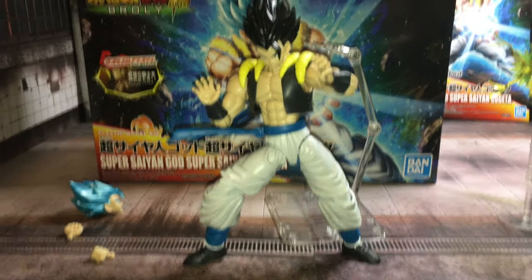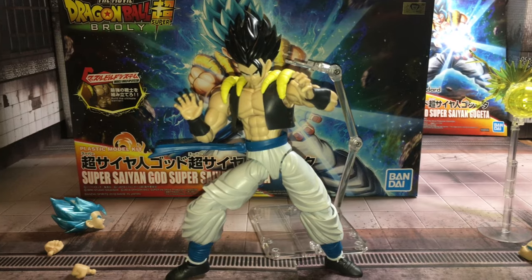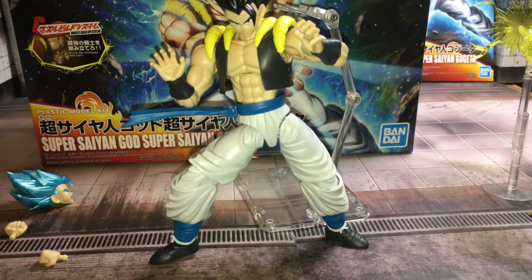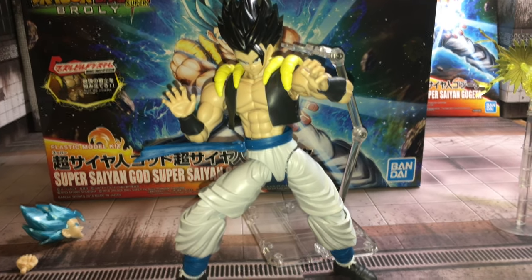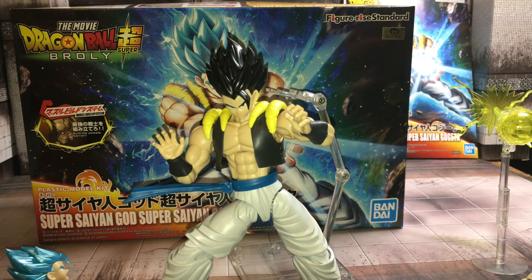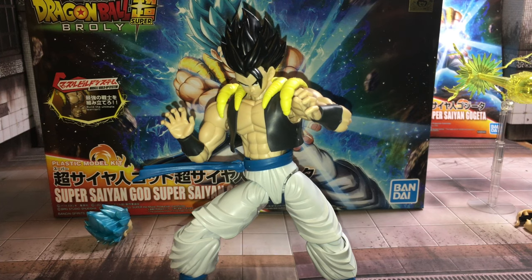As of now, this is a really badass figure-rise. I'm very happy I got it — a lot of fun to build. You can tell Figure-Rise is improving on their stuff. Figure-Rise did a really good job at this, I gotta say. Compared to other ones, this one came out a lot better to me.